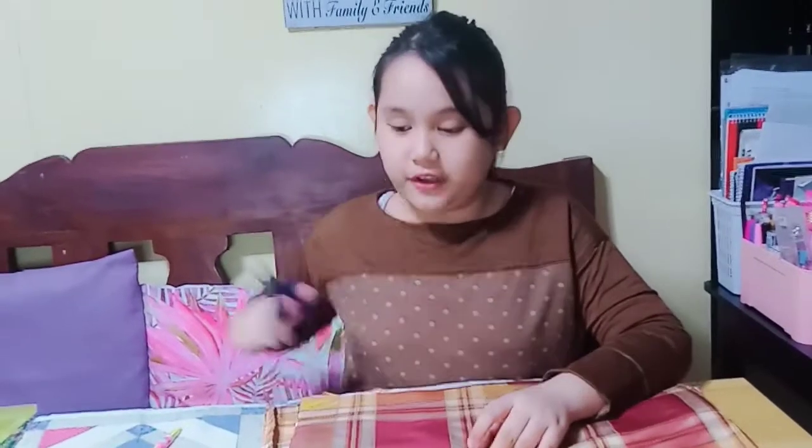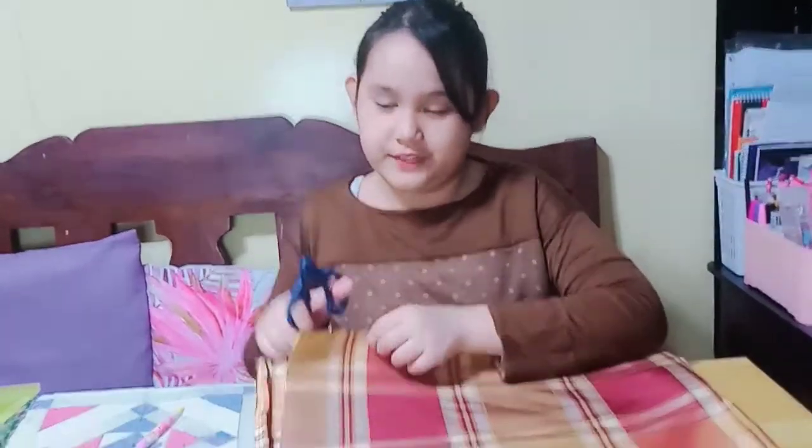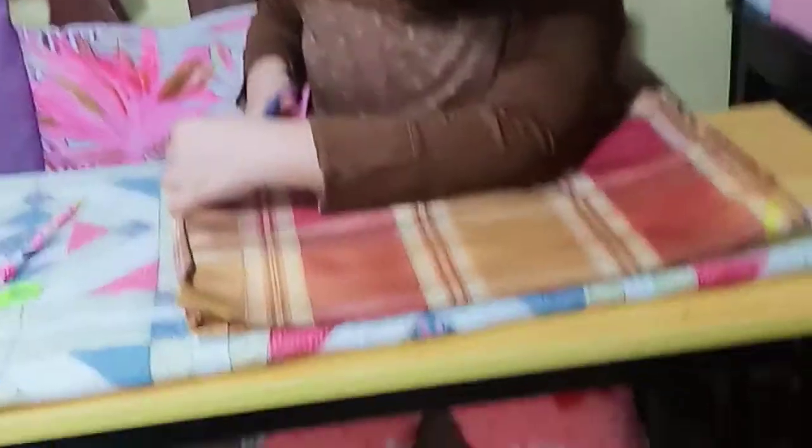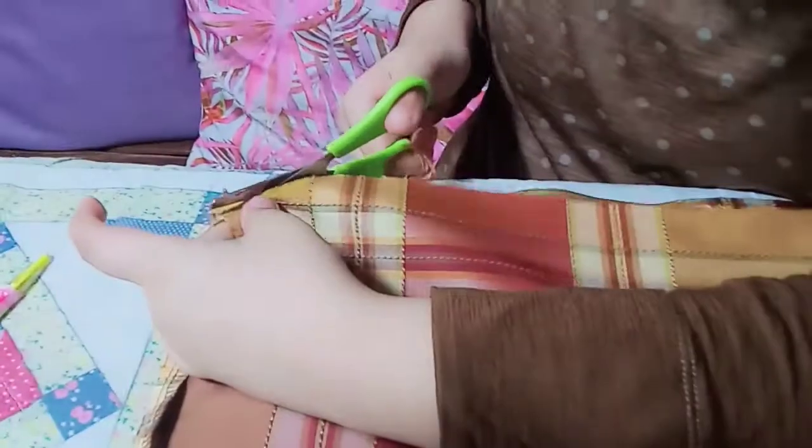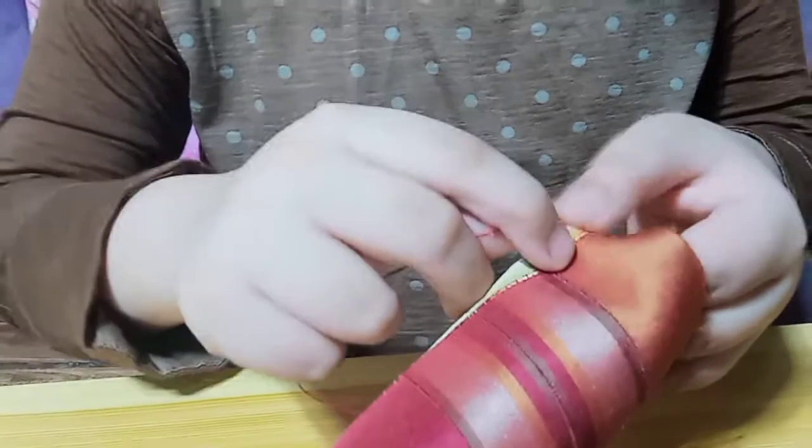Now I am going to cut this one for the edge of the fabric.